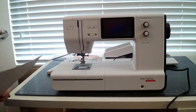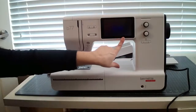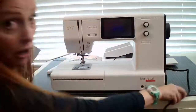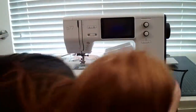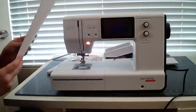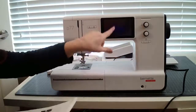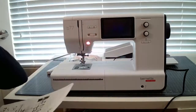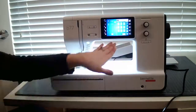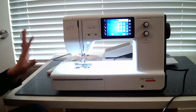Some of the features of the machine include this five-inch color touchscreen for easy navigation. Let's go ahead and turn it on — I've already got it plugged in. You've got your multifunction knobs, and then the sewing consultant, which is part of the program that tells you some quick options for sewing, like what foot to use or what needle and all of that.